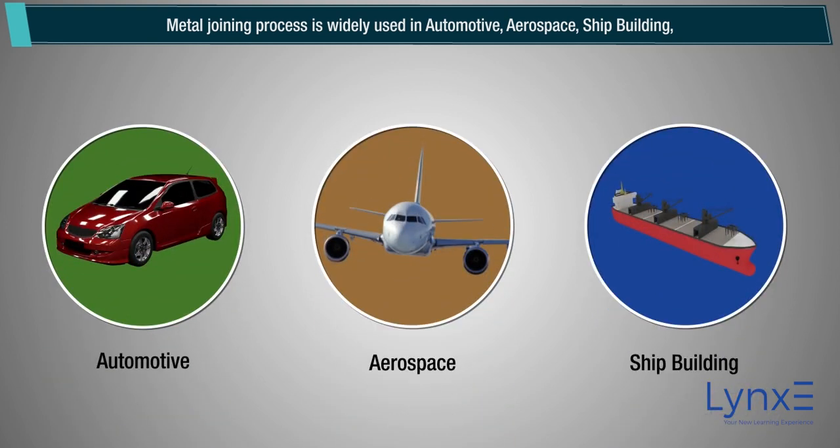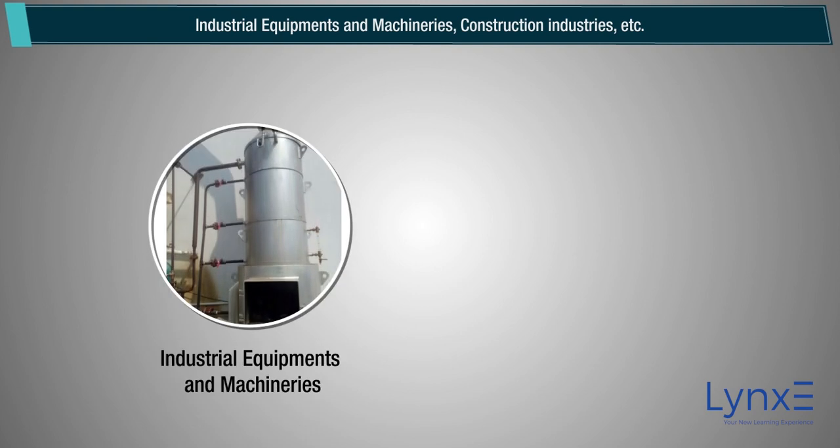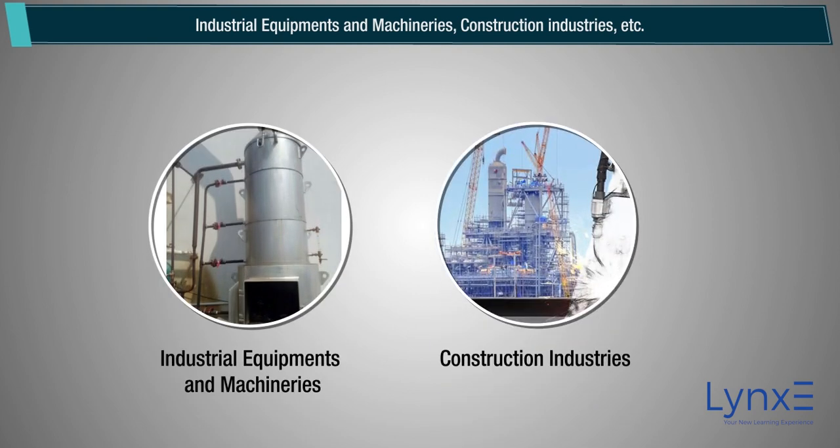automotive, aerospace, shipbuilding, industrial equipment and machinery, and construction industries.